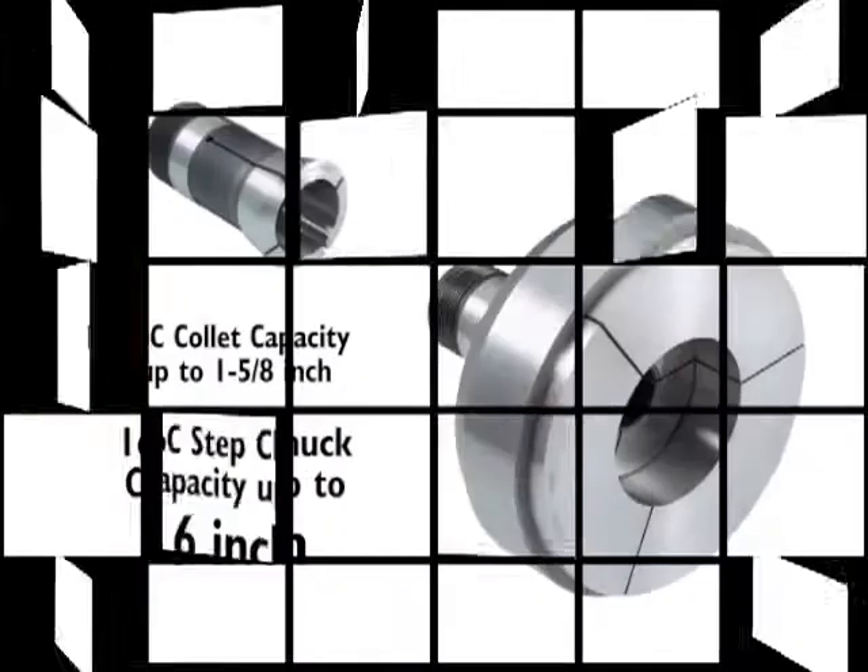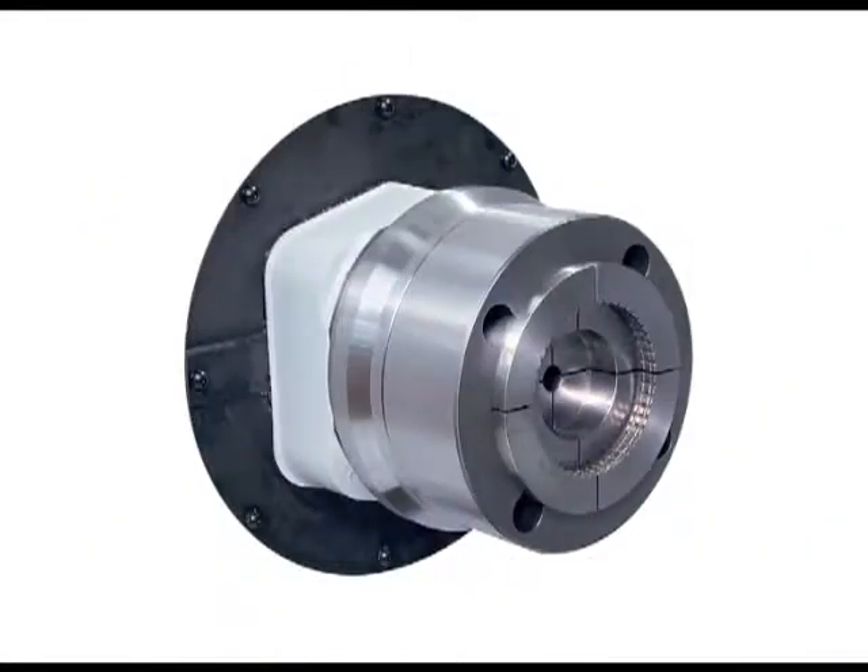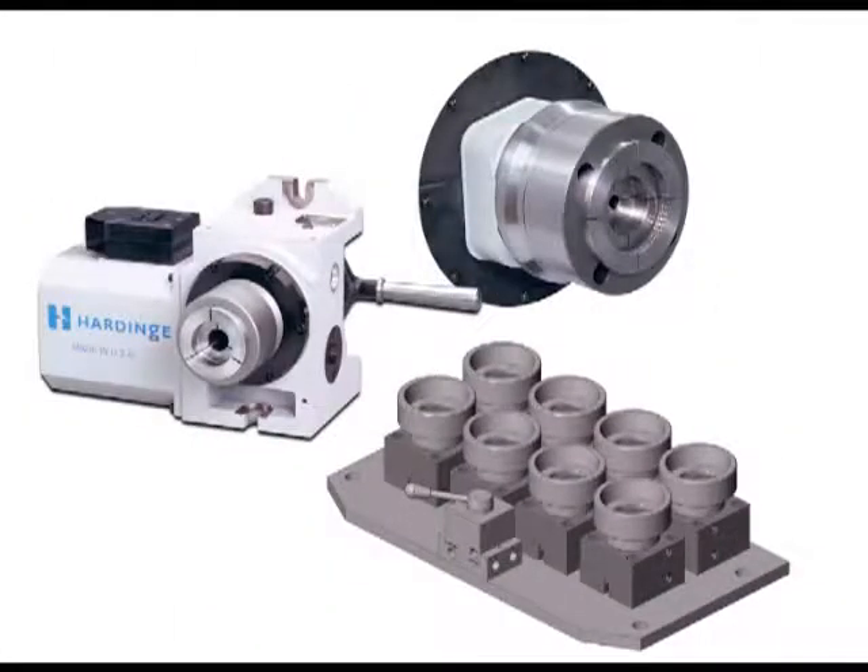A step chuck is a collet that steps out to grip a larger diameter part. Step chucks can be used in a hard-inch collet-ready machine spindle, in a collet adapter on a chuck-style lathe, and for collet blocks and rotary indexers.